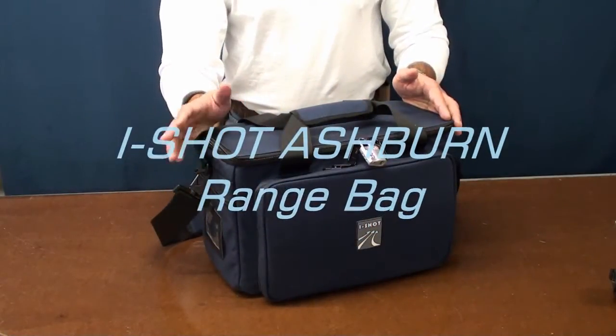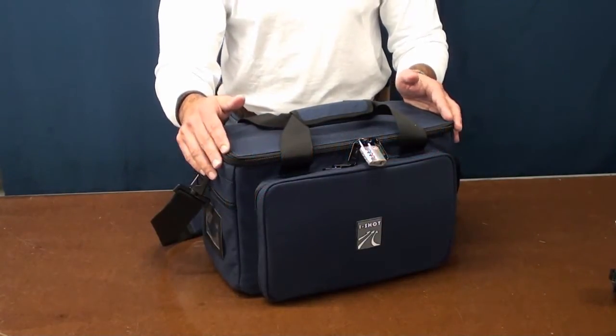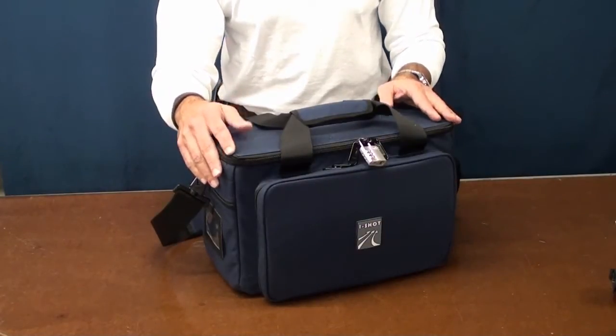In this video I'd like to introduce you to iShot's Ashburn range bag. The Ashburn is available in black or in midnight navy, the color you see in front of you right now.